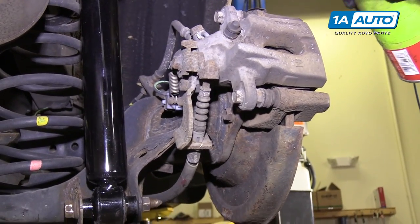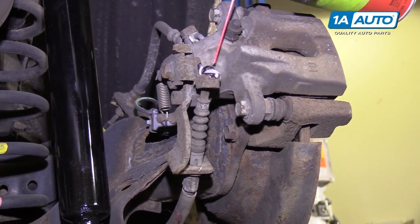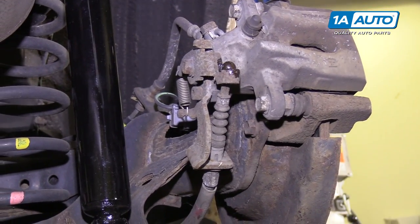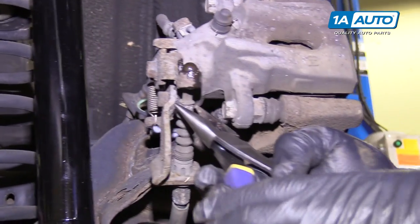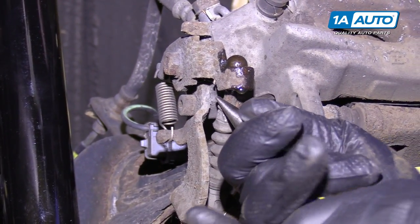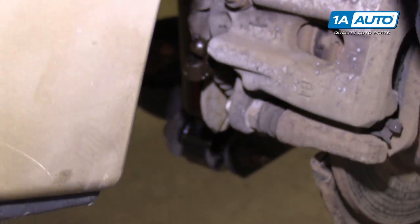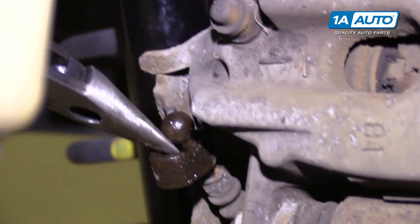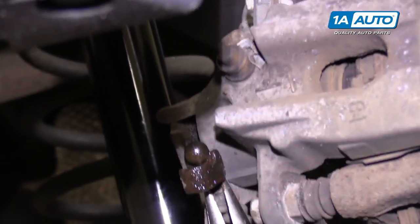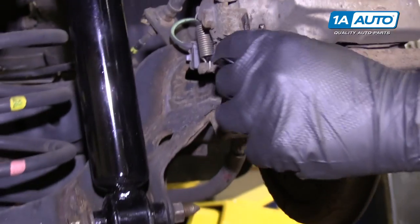Before you can remove the caliper, you need to unhook the parking brake cable. I'll just spray a little bit of rust penetrant on here — it'll just help it slide apart. Take some needle-nose pliers and grab onto the cable. At the same time, I'm going to try to pull it up and out. You're kind of just popping it out of this little seat where it's sitting. Put the cable down and out. The parking brake cable will just sit like that.